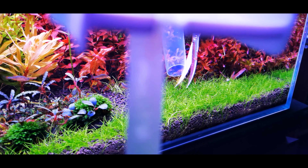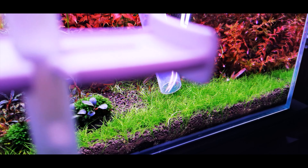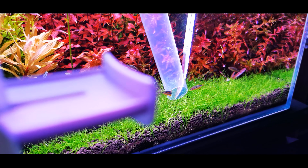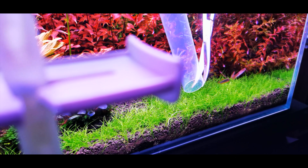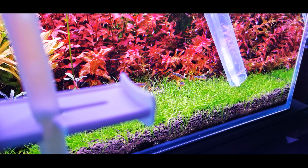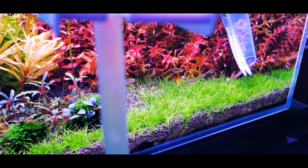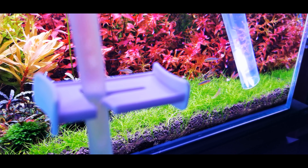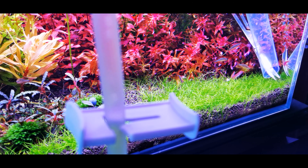Many of you might be asking why you need to trim your carpet regularly. Having a dense carpet is really nice in a planted aquarium, but once your carpet gets too dense or thick — especially Monte Carlo or HC Cuba — the carpet at the bottom gets over-shaded by the thick growth on top. Those bottom plants then start to rot and melt, causing an ammonia spike in your tank, which also attracts algae and leads to algae bloom issues.